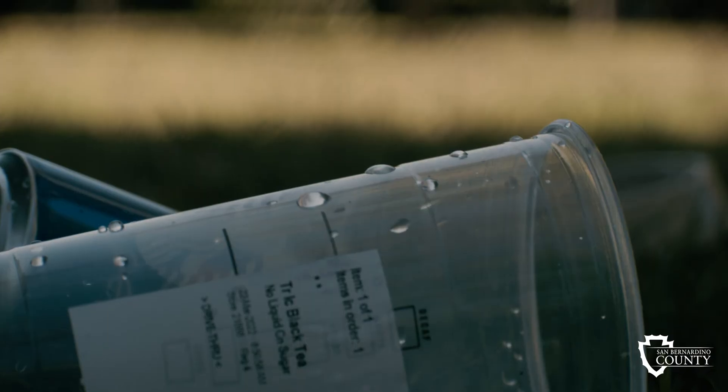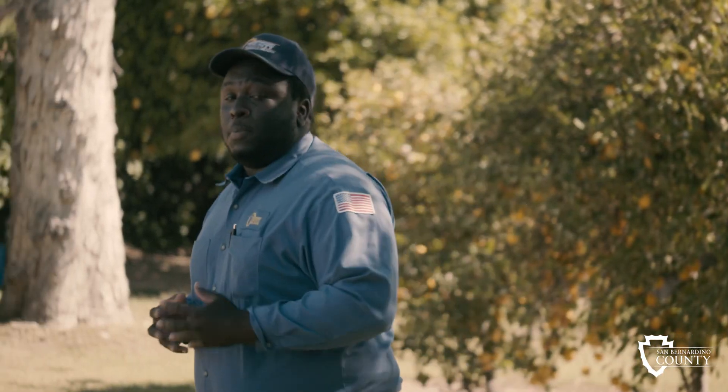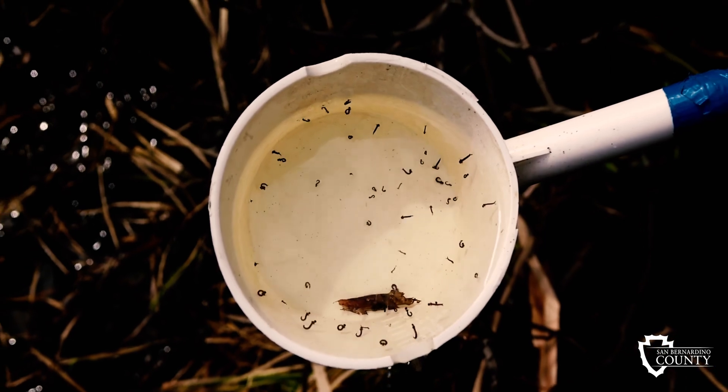Be observant and take preventive measures by dumping or draining any standing water you find. Once the female mosquito finds a water source, the eggs can hatch in about a day or two, and depending on the temperature outside, can become adults in as little as six days.